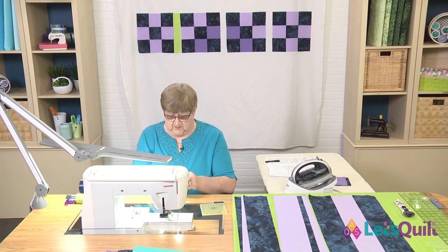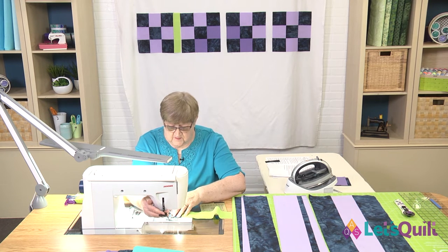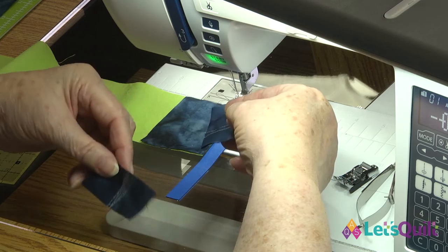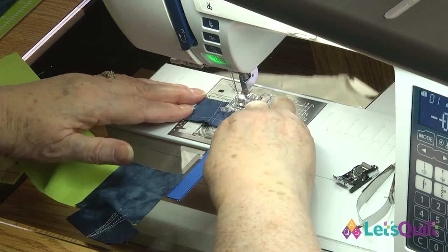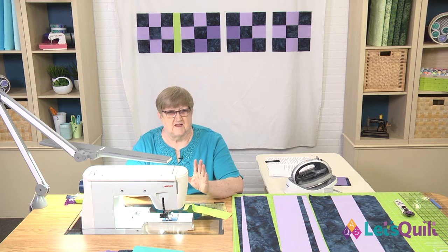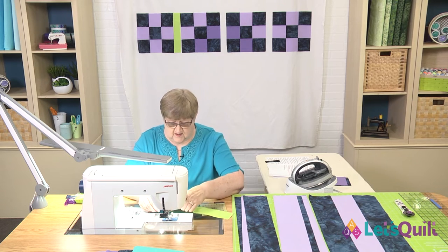To show you how that works, I'm going to sew these two pieces together — and you always want to do a sample test. One more tip before I get started: I always take a couple pieces of fabric, fold them in half, and put them under the presser foot to sew first. Some people call these leaders and enders. Now my machine is all ready to sew. You don't have to hold any thread if your machine doesn't need it, but some machines will suck the thread right down.